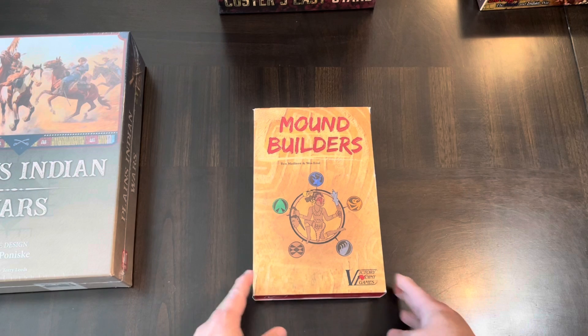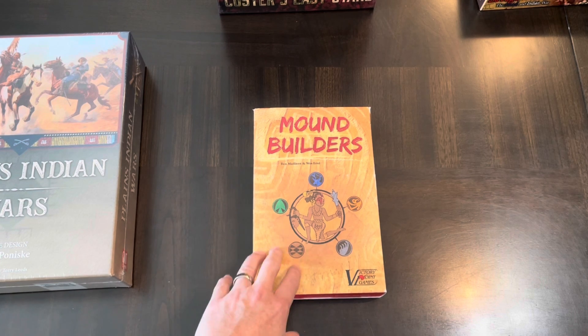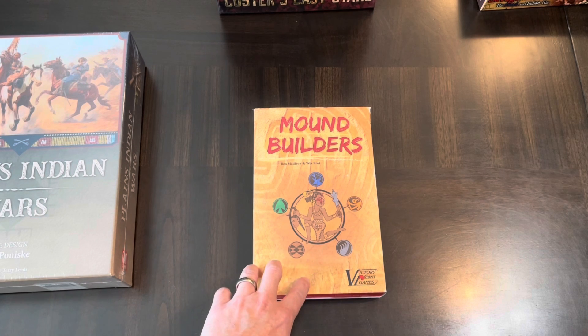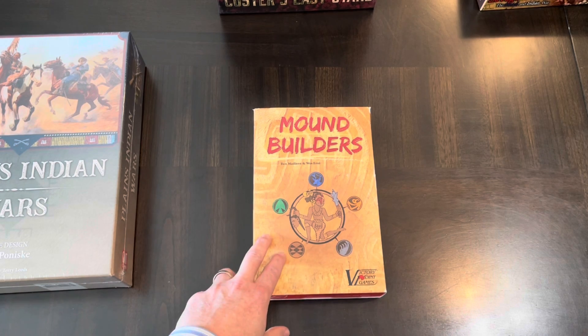I also picked up Mound Builders from Victory Point Games — no longer in print and I don't think the company is still active. It's based on the States of Siege system, which is basically a tower defense type game where forces are coming toward a center point and you're rolling dice to stave them off, with cards based on historical context to help push them back or advance them along the track.